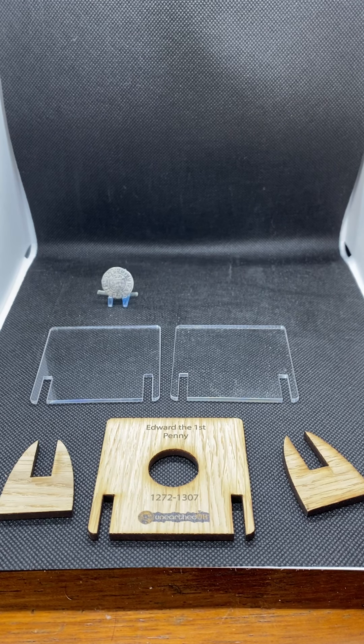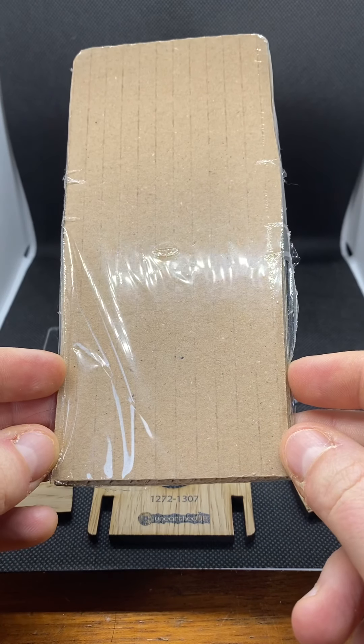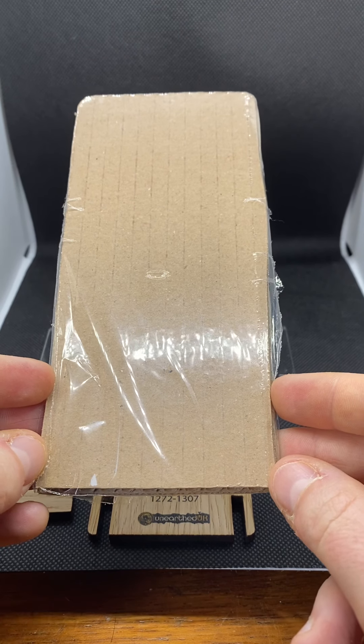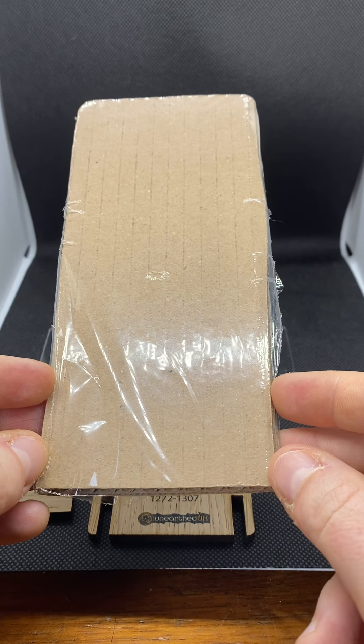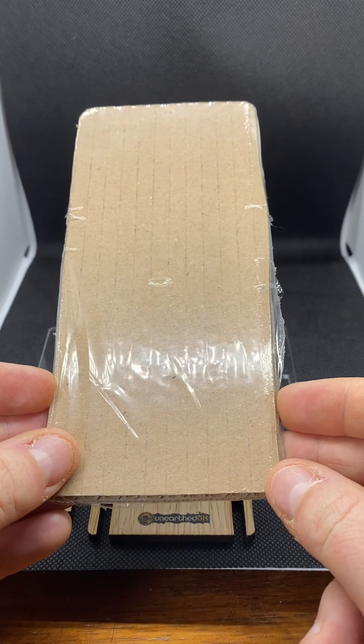Hello ladies and gentlemen, it's Dale Gowing here bringing you a brand new video on the new Unearthed UK coin display stands, which you can buy for King John, King Richard, Edward the First, Edward the Third, Henry the Second, and Henry the Third. They come packaged really well, flat packed on a piece of cardboard sized to fit into an envelope, so you can send it to a friend or family member who collects coins at the cost of a Royal Mail first or second class letter.